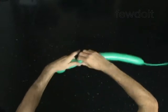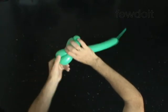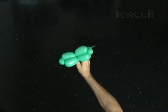Twist the fourth 3-inch bubble. Twist the fifth 1-inch bubble. Twist the sixth 3-inch bubble. Lock both ends of the chain of the last three bubbles in one lock twist.